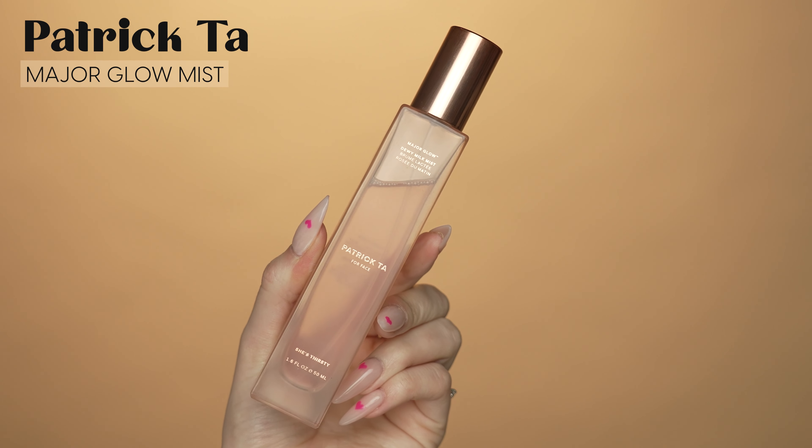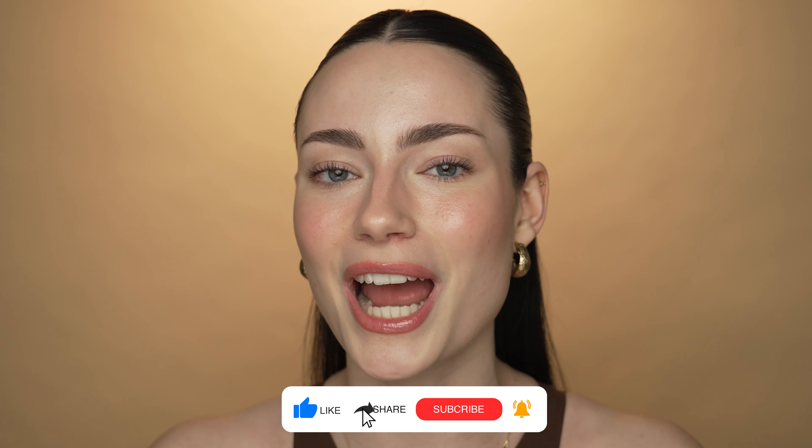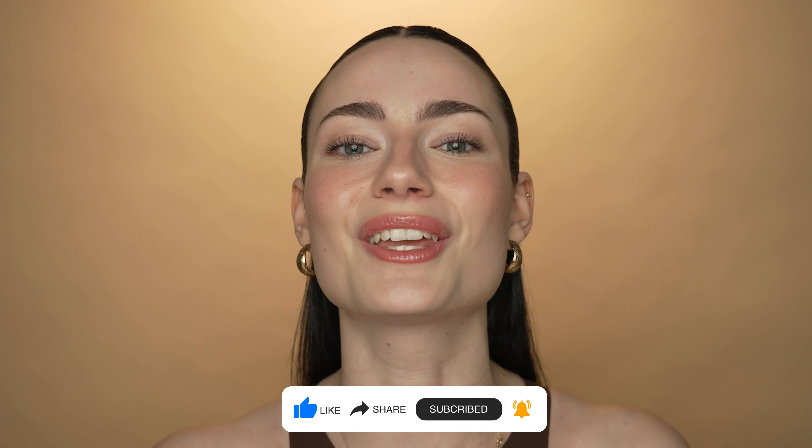To finish off, I'm going to set my face with the Patrick Ta Major Glow Dewy Milk Mist. And that is it for today's tutorial. I really hope you guys enjoyed this no foundation minimal makeup tutorial — I am so happy with the way it turned out. This makeup is honestly the way I feel most confident; this is my favorite kind of makeup. If you enjoyed it, please give this video a thumbs up and subscribe — it would mean so much to me. Thank you so much for watching and I will see you next time.